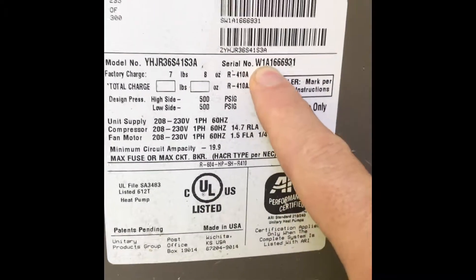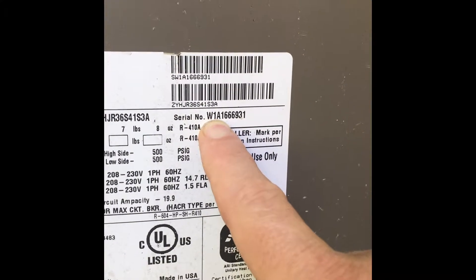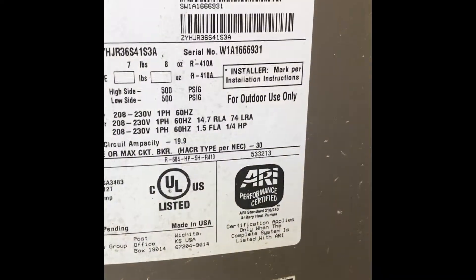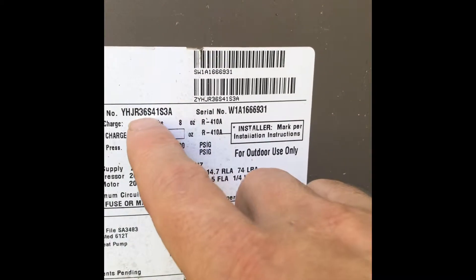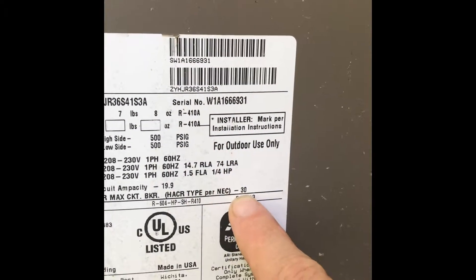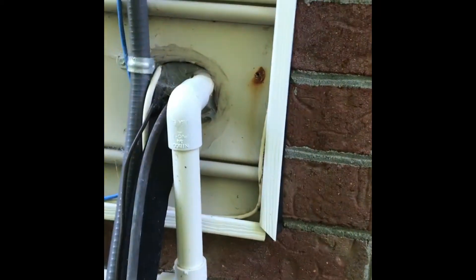Now we're looking at the tag. The serial number will give us the age for the York — it's W1A166. The first digit is the year, the A is the month, and the rest is the sequence number. In the model, the 36 tells us this is a three-ton unit. We have R-410A refrigerant and a max fuse of 30 amps. We're also noting there's an outside disconnect, and this is the drain for the condensate.